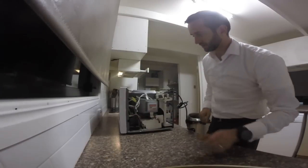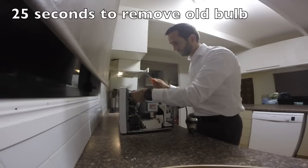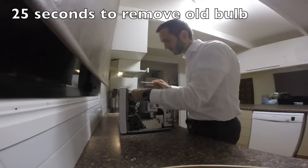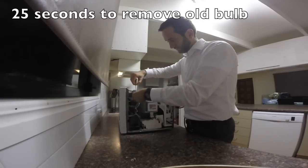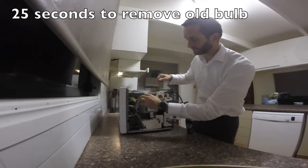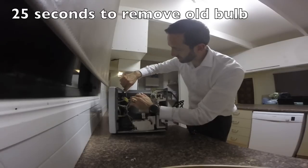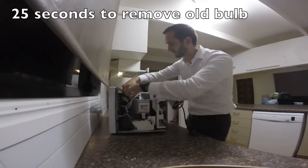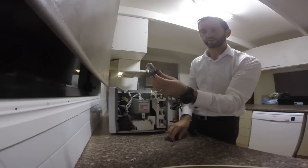You can see here the light is this one here. So we need to pull these out and disconnect it. Then what we need to do is pull this little piece right there and take the bulb out. It goes straight forward.